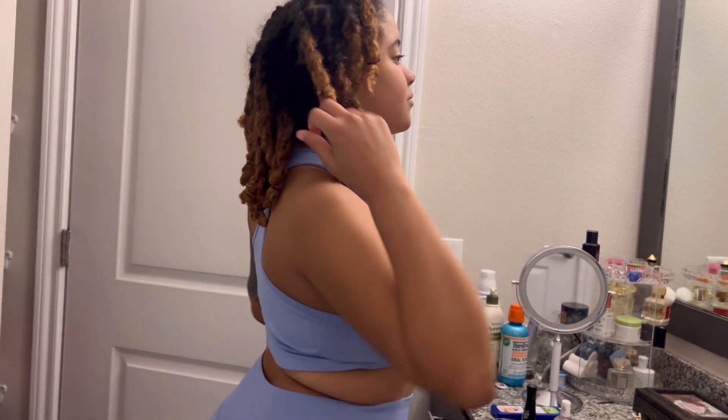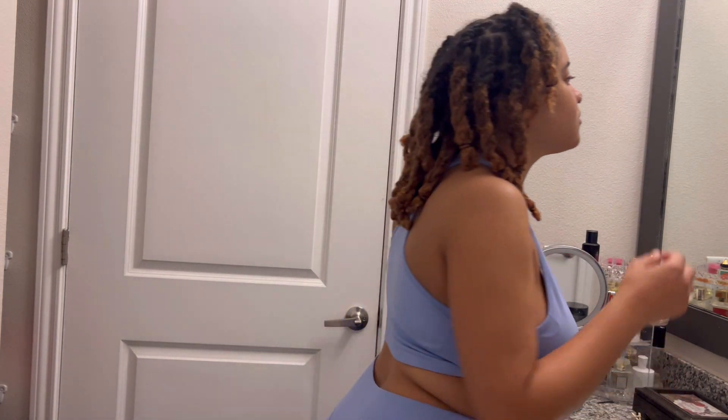Hi guys, it's your girl Season, and I'm here with a maintenance vlog. I decided to do my maintenance at home. I haven't been getting my nails done at the shop like I used to. I always clean up my eyebrows by myself, and I'm also doing a cream mask on my legs — a removal cream instead of shaving.